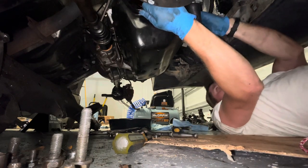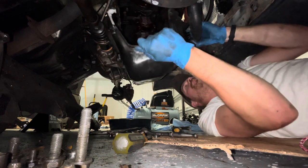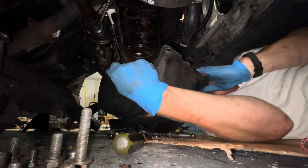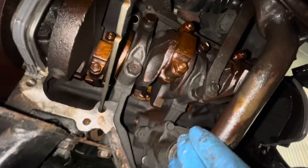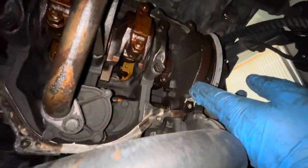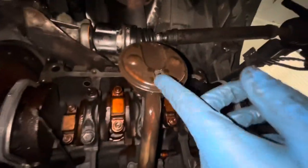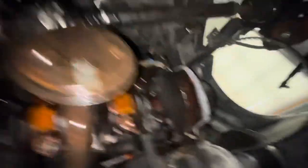There we have it — let's take a look. Looks pretty good. A little bit of sludge here in the back, pretty caked on, but overall pretty good. The top end of this motor is extremely clean. The bottom end, as you can see, has a little bit of sludge, but not bad. The pickup screen is clean — that's beautiful.